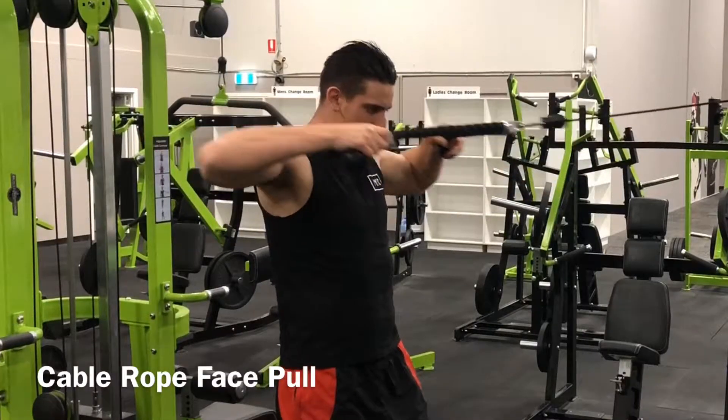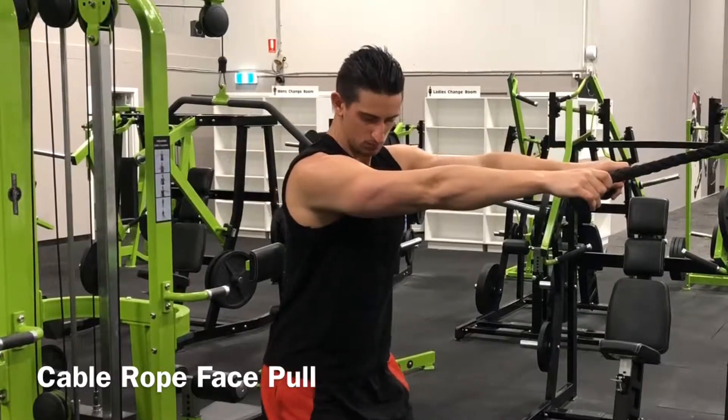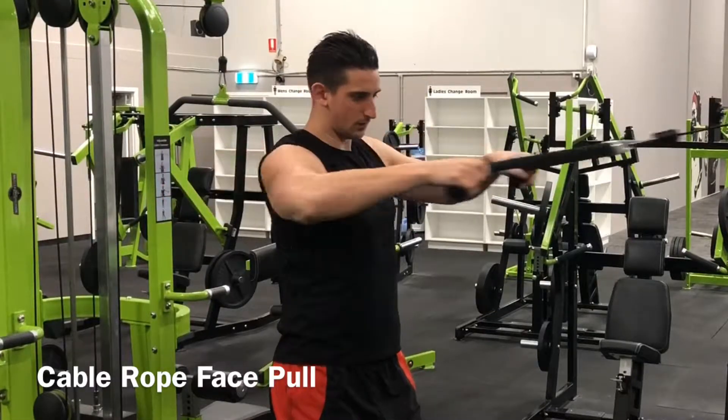The Cable Face Pull is a great shoulder exercise that can be used to target the rear deltoids, and there are not many exercises that can effectively target the rear delts like the Cable Face Pull can.